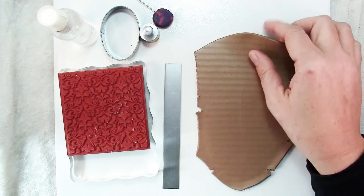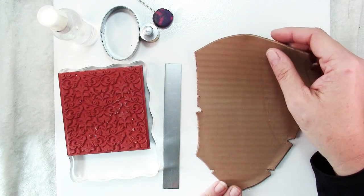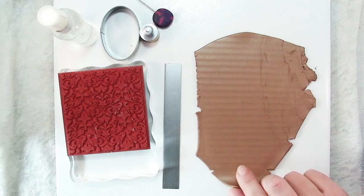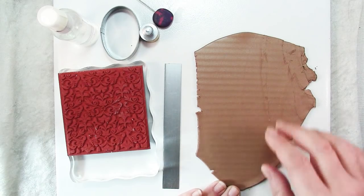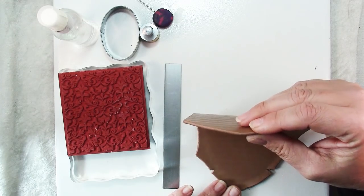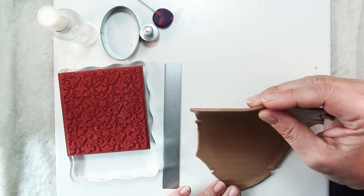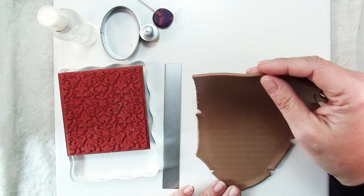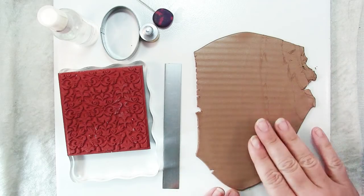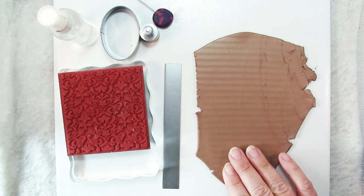The first thing you need is some clay, and the color isn't really important. I just grabbed a bunch of scraps of metallic, so if any shows it'll look fine. You want to roll that out to a pretty thick thickness — about 3mm thick — so that it's strong, because this will be structural in our bracelet.